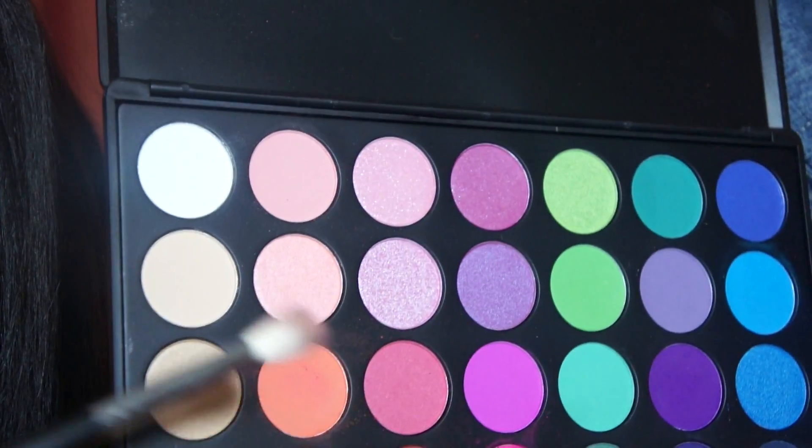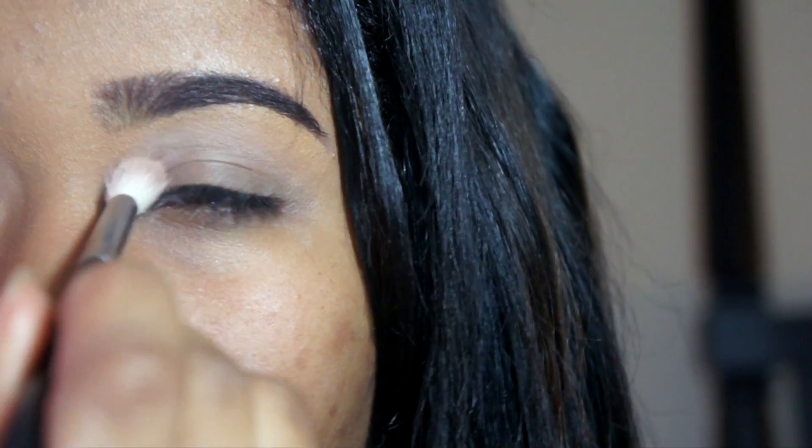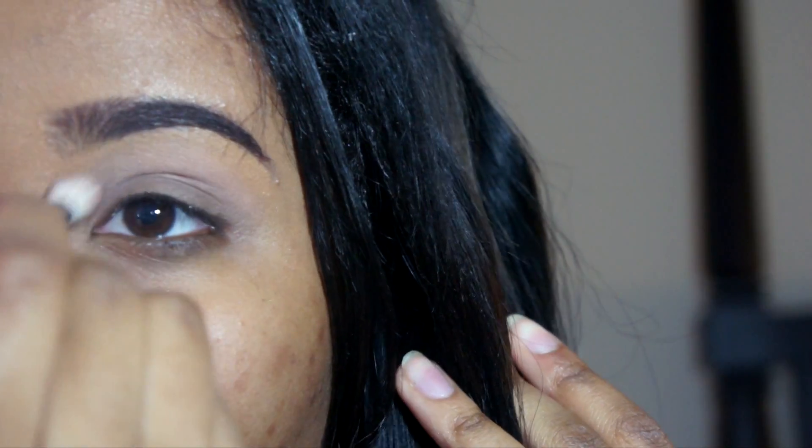Now with my 35B Morphe palette, I'm taking my Morphe 441 brush into this tan color and I'm just going to pop that in my transition area above my crease. This is just going to act as a base for all my bright popping colors.